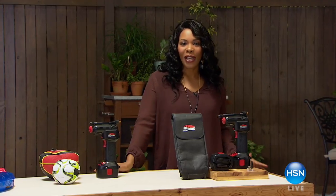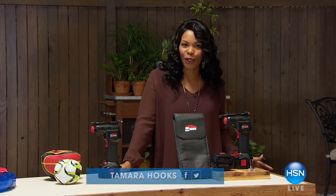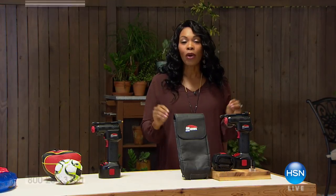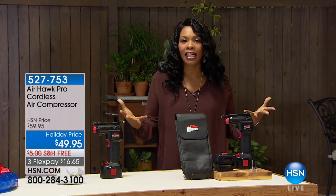We are going to keep the shopping going. I'm Tamra Hooks, I'm going to be your host for this hour. And we're starting outside because we have some really, really great gifts. We are into the gift giving season.